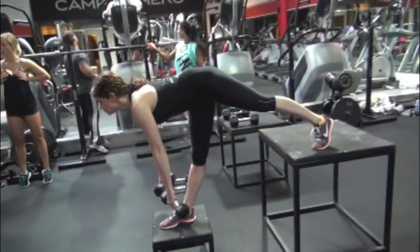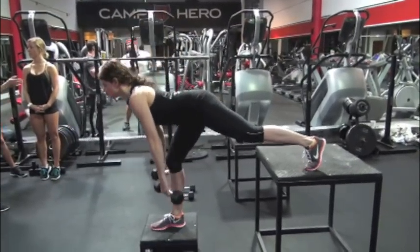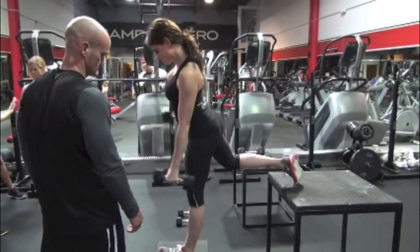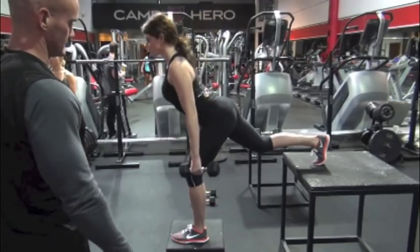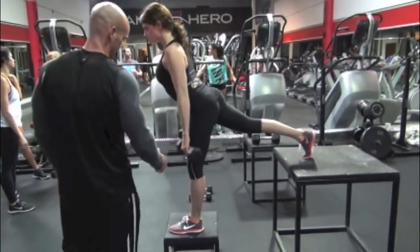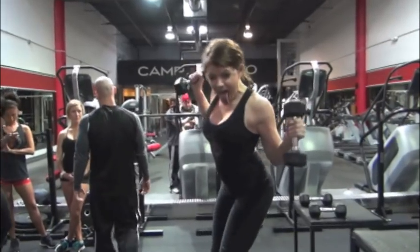Shannon is doing the same movement here, and you can see it's allowing her to get a little more depth. For those of you who are really flexible — I remember training some Maverick dancers, and one was so flexible we had to put her on a higher platform to get enough stimulation from the movement. Anyway, this wraps up the end of our four-part series on legs. We'll have more videos coming soon — hope you guys enjoyed it.